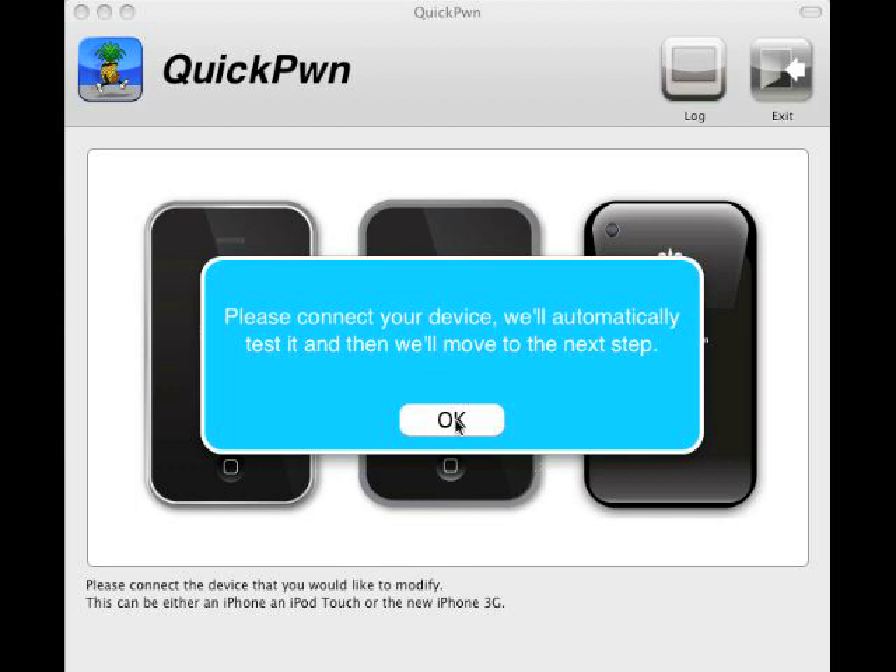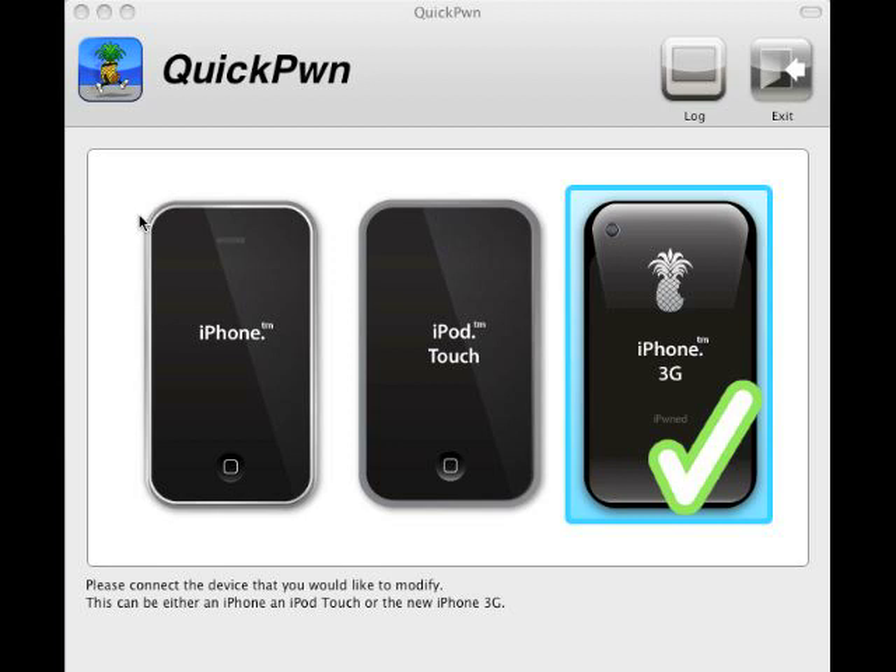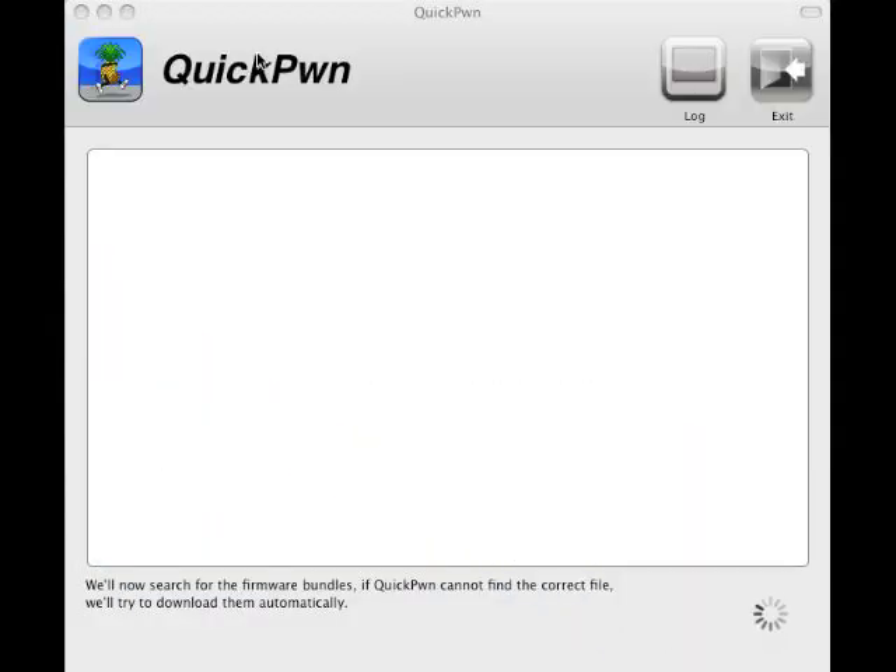Ok, I am connected. My iPhone is connected. So don't worry about iTunes — it should automatically quit iTunes. So let's make sure...